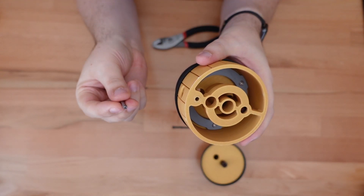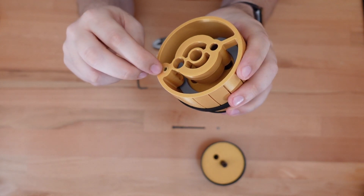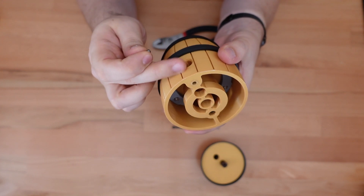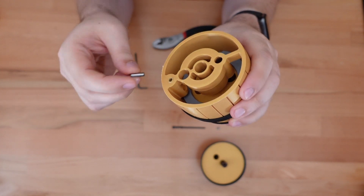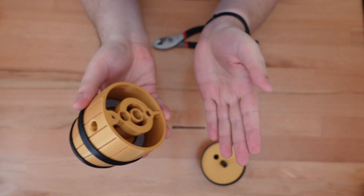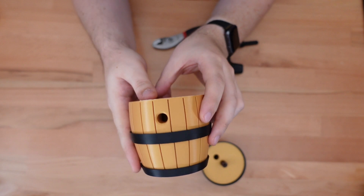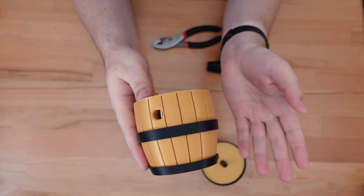Now we'll just slide in the new pin. It may be a little difficult to get it past this initial rim, but once it's past that, it should move smoothly within the shim itself. Test it a few times to make sure that it's moving around correctly. And that looks good.